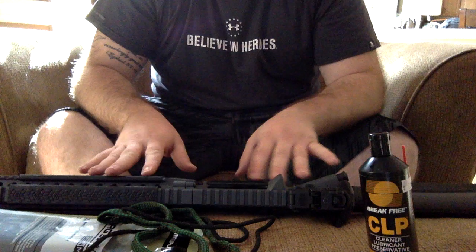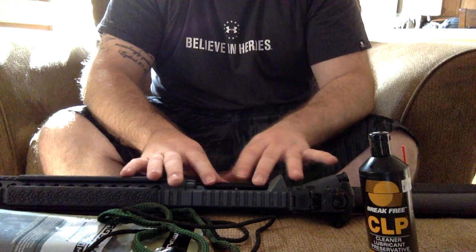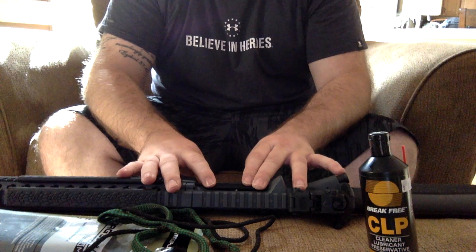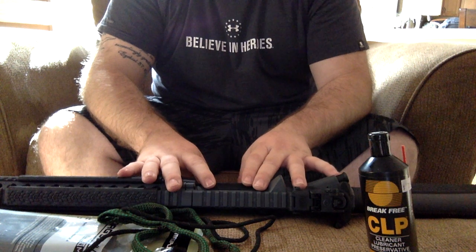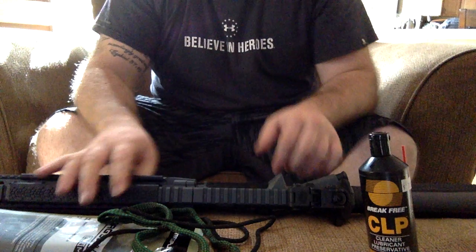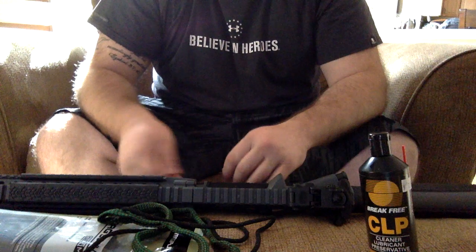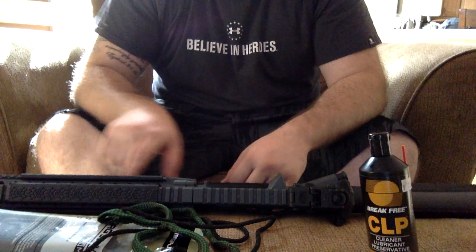It's going to be reviews on all kinds of different gear. I'll also do some reviews on different tactics for home defense, which I think will be very beneficial as well. So yeah, keep in tune with us and please subscribe.